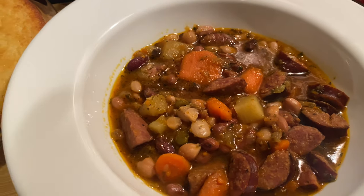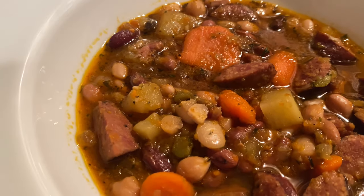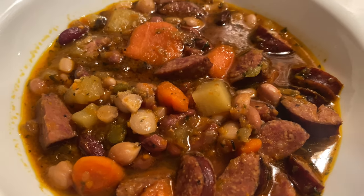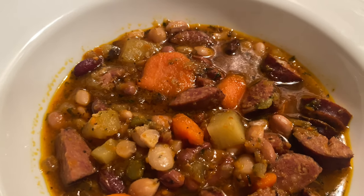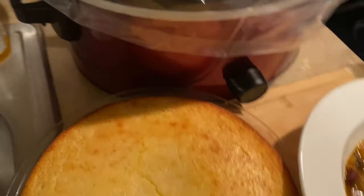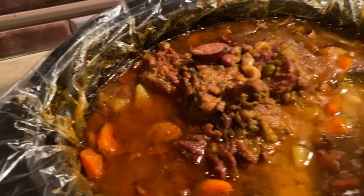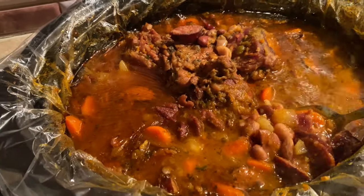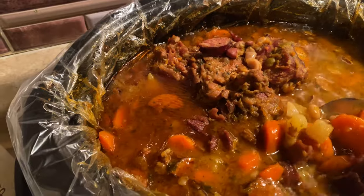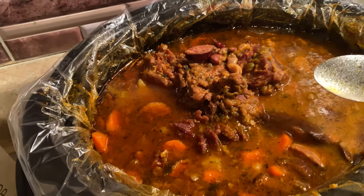I'm going to wrap this up but I wanted to show you our finished 15 bean soup. You can see all those different layers of flavor — andouille sausage, ham, all of our beans, carrots, potatoes. I did prepare some cornbread to go with it. You could also add in some chopped kale or spinach if you wanted to — I was going to add spinach but I'm leaving it as is today.